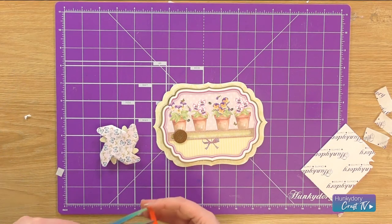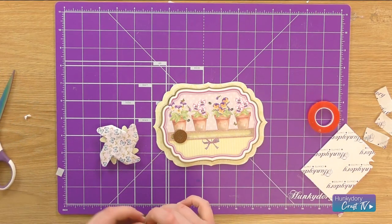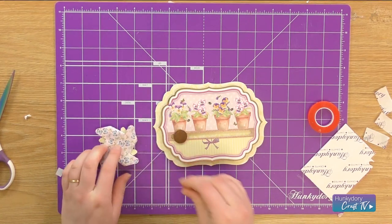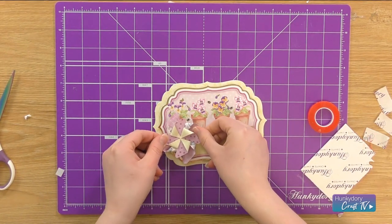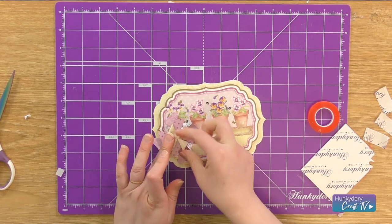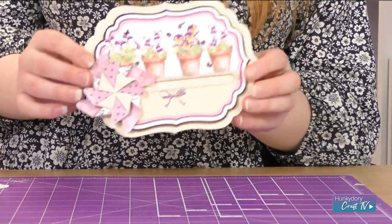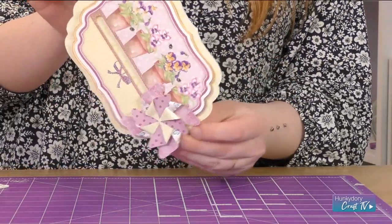Now I'm going to get some more red liner tape and we're going to stick this to the back of the pinwheel. This is just going to go on the penny. Then we should have our pinwheel topper. We'll see you next time. Bye.